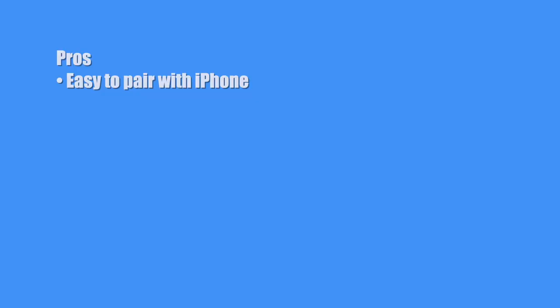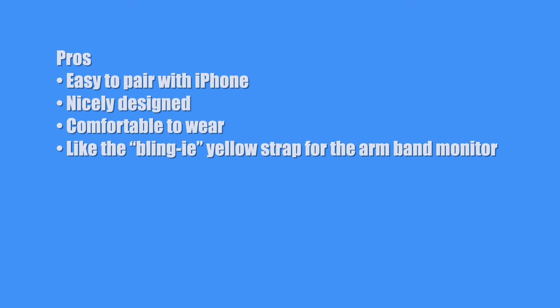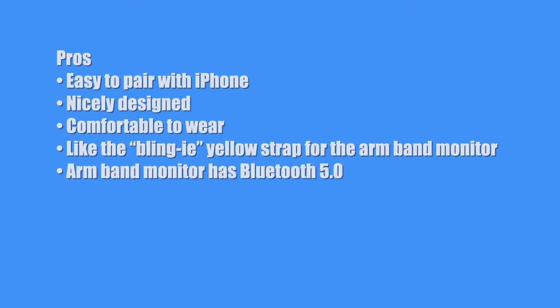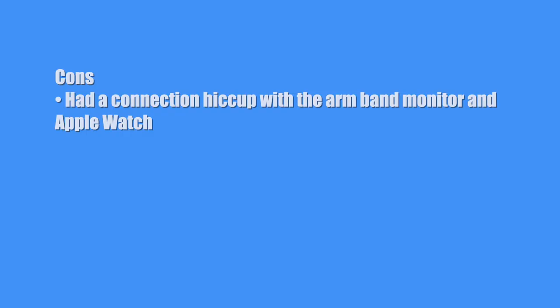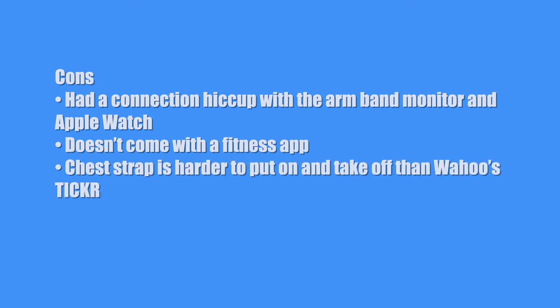Now let's get to the pros and cons of the Power Labs heart rate monitors. First, the pros: easy to pair with the iPhone, nicely designed, comfortable to wear, I really like the blingy yellow strap for the armband monitor, the armband monitor has Bluetooth 5.0, and the modern tech beats Wahoo in a couple categories — Bluetooth version and IP67 — plus there are a lot of positive reviews on Amazon. Now the cons: I had a connection hiccup with the armband monitor and Apple Watch, it doesn't come with a fitness app, and the chest strap is harder to put on and take off than Wahoo's Ticker.